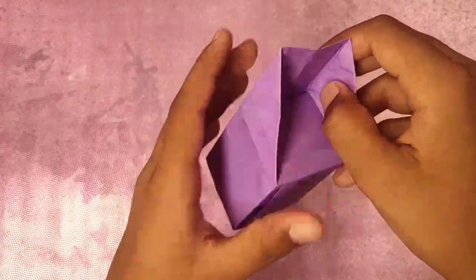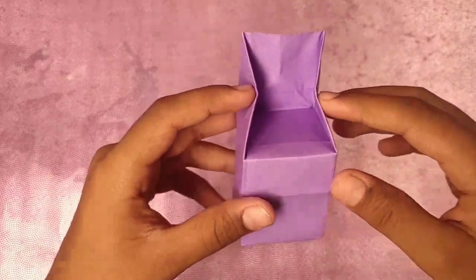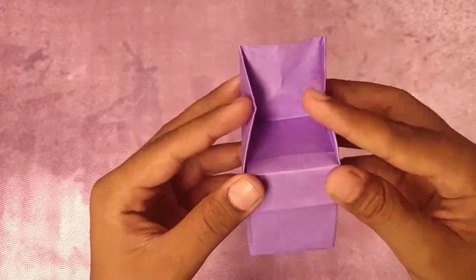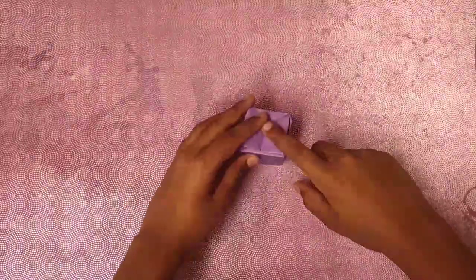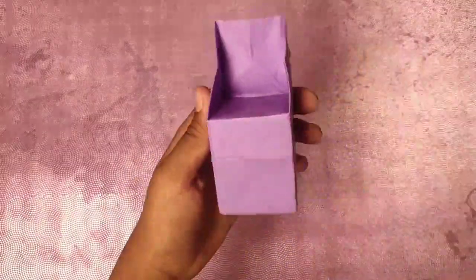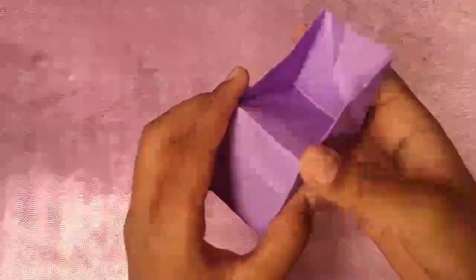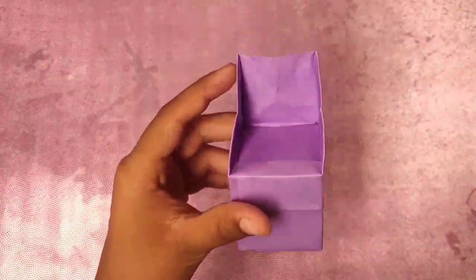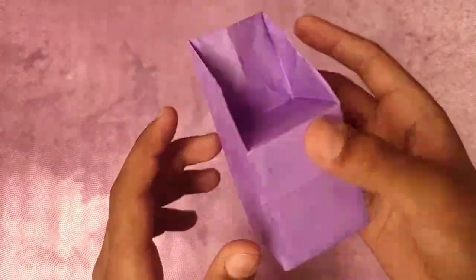Hey guys, what's up, Swapnil here. Today I'm gonna show you how to fold this wonderful chair. When you push these in, it becomes a stool which you can sit in, and if you open it, it becomes a chair. This is really simple to do, but you can decide if it's difficult or simple. Let's begin.